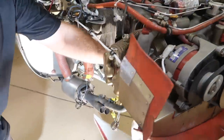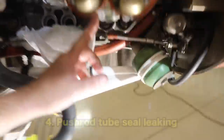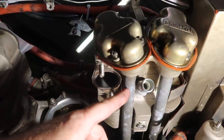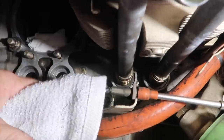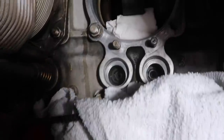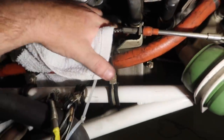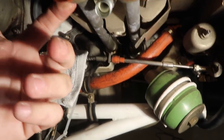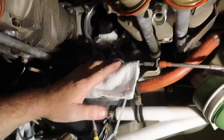We also had a couple of push rod tube seals starting to leak. These are the push rod tubes — your rocker cover is here, and inside the push rod tube is a push rod which goes into the crankcase where you can see the lifter down there. There are seals both at the bottom and up at the cylinder. We've got a couple of slight leaks — not bad — but we will reseal those.